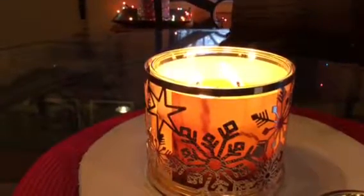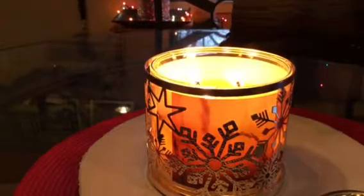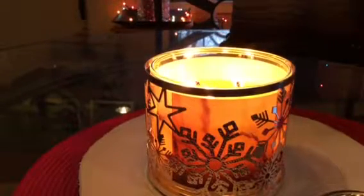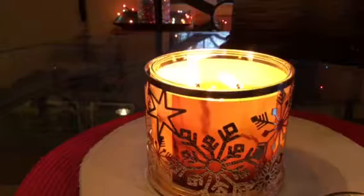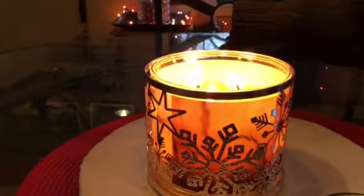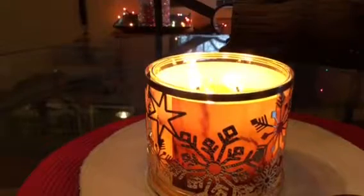It's not a huge area, but it is an open concept, and the dogs are playing over there. On the bottom of this it says that it's toasted marshmallows, smoldering woods, fire roasted vanilla, and crystallized amber.